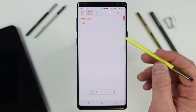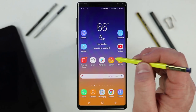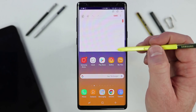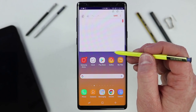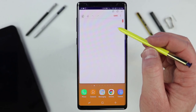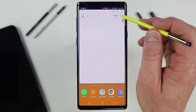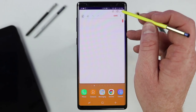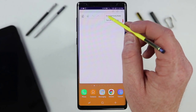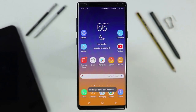Another cool trick: if you want to quickly create a note while using the phone, just hold down the S Pen button and double tap the screen — it will take you right to the notes application. When you select save, it will save right into Samsung Notes. You can minimize the window, make it big, go full screen, or close it right there.